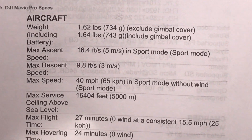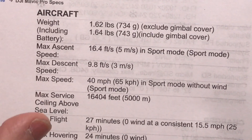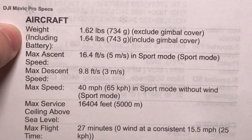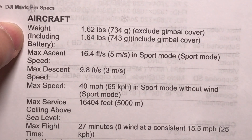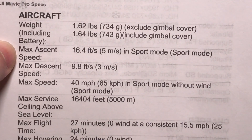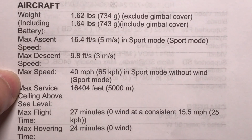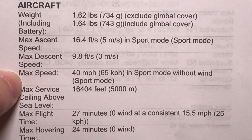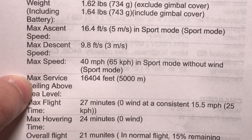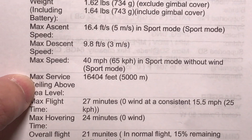Before the unboxing, I want to quickly talk about some specs. The overall footprint of this drone is so small — the weight is just 1.62 pounds. It is a very capable and fast drone. You can see the speeds for ascent and descent, which is kind of crazy for something this small. The max speed is 40 miles per hour, and the max service ceiling is 16,404 feet — 5 miles. Incredible.